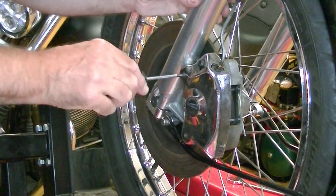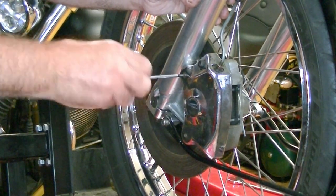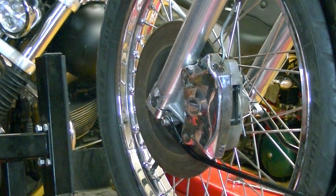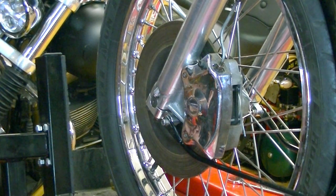Excellent — so that is the front brake system all stripped down, serviced, new seals, new washers, and new brake fluid. Let's take it out for a test ride.